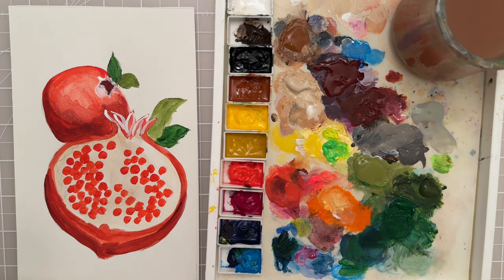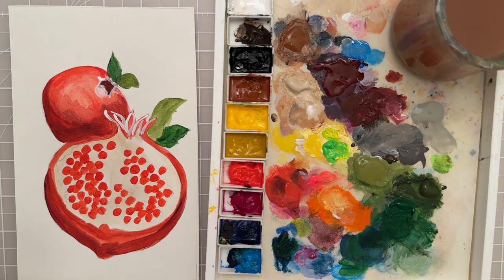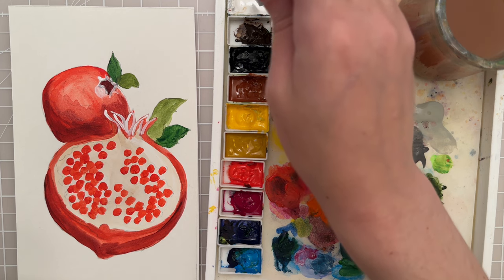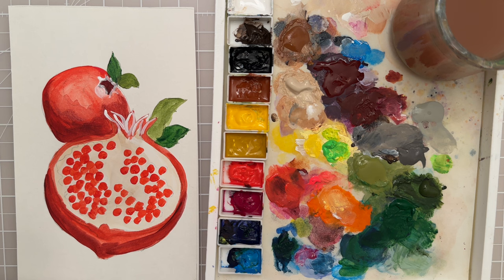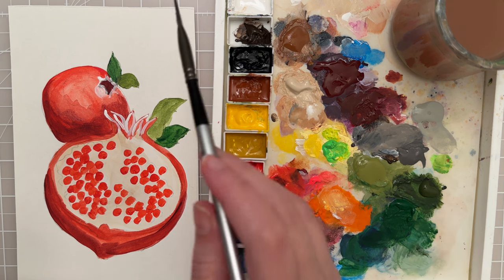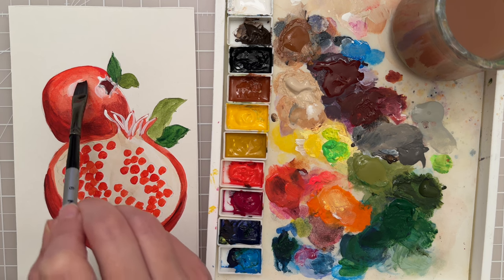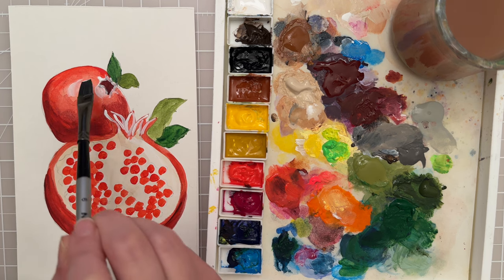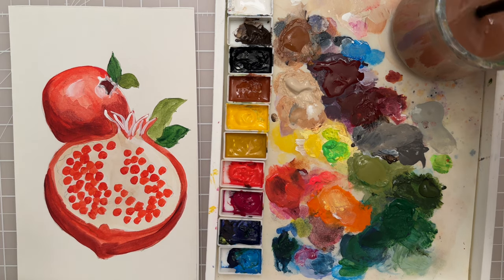Let's put in a highlight. I'm going to take the size 6 flat and a little bit of titanium white, dab it off on my paper towel, and then get right in the center — just a small highlight. Be very careful not to overdo that. That looked good.